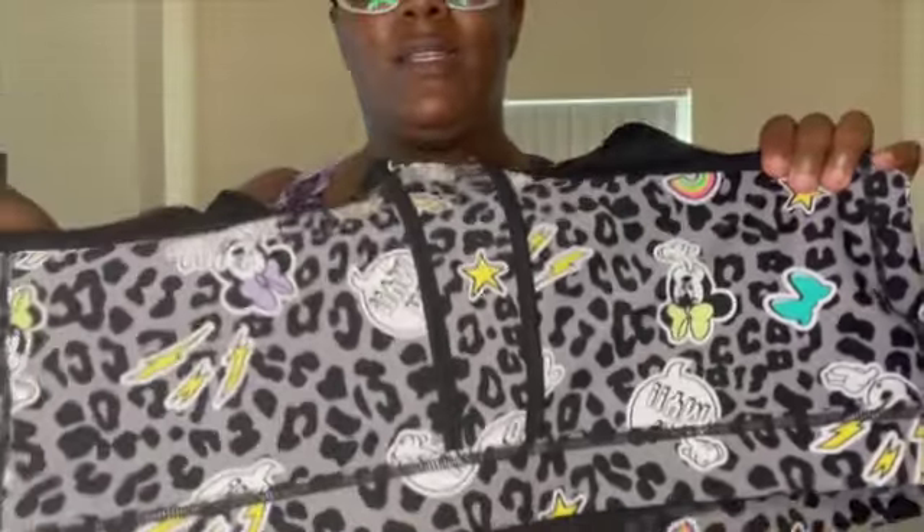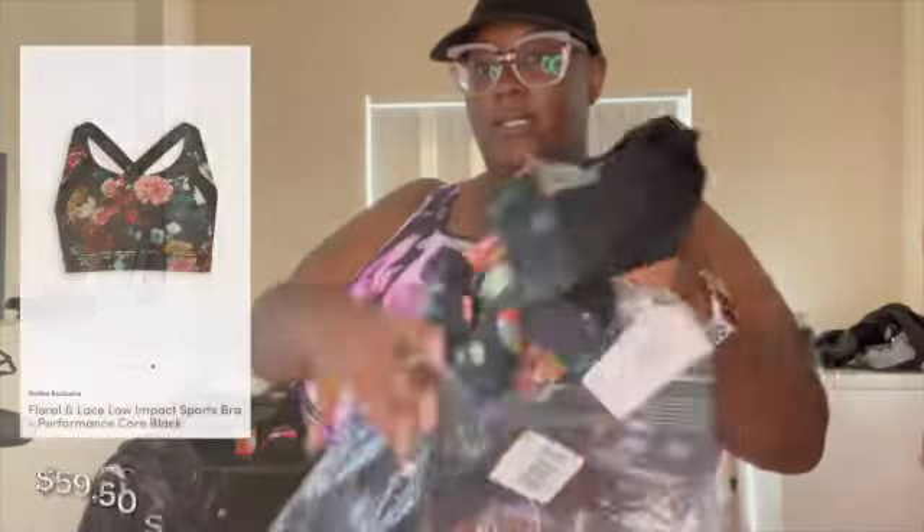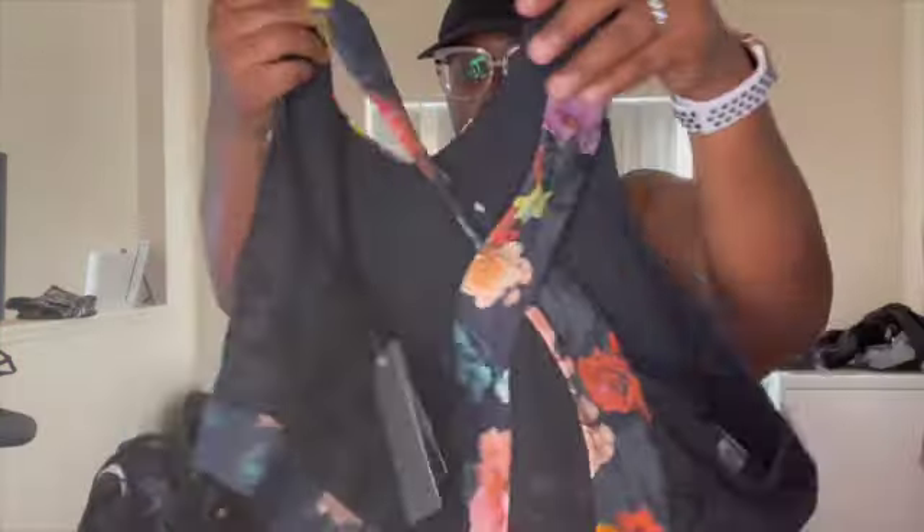I've already worn that one. This one we'll open now. I love flowers, and this one was $59.50 in a 4X. This is what the back looks like. I actually have another one — the pink one I have is like this in the back. I love flowers.